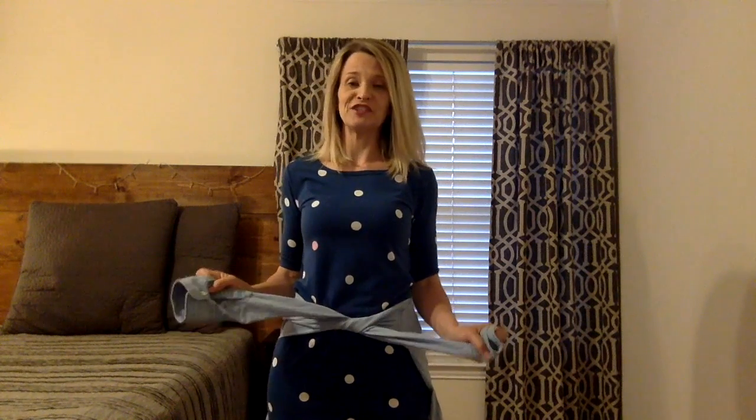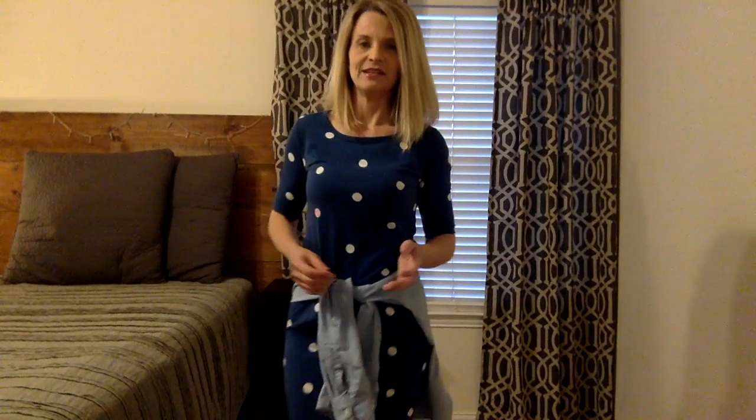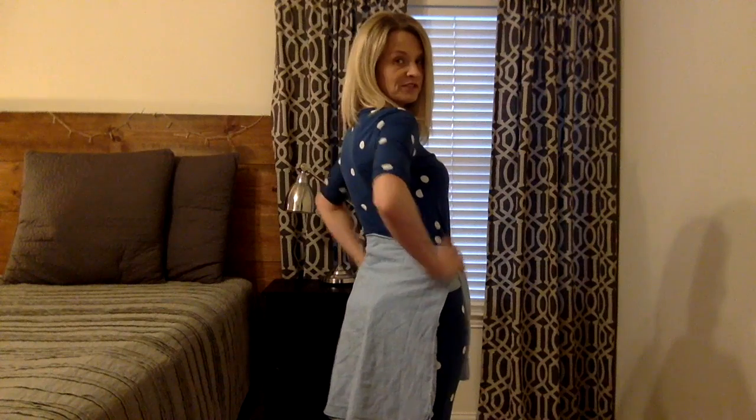This is by far my favorite run-around-town, really super casual way to wear a Julia. I feel like a Julia is definitely one of those dresses that can be dressed up or dressed down, and whenever you tie a chambray shirt around your waist it automatically dresses it down. Right now I'm wearing Converse, which I think makes it even a little more casual.